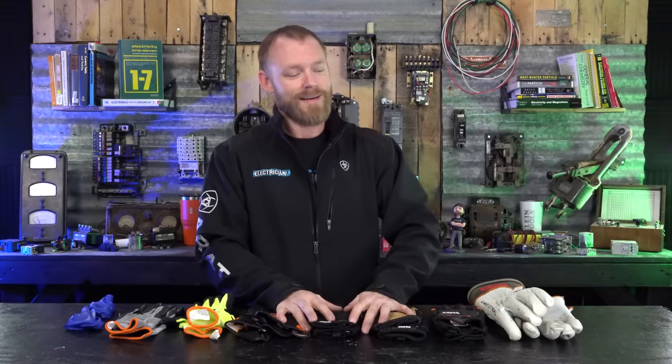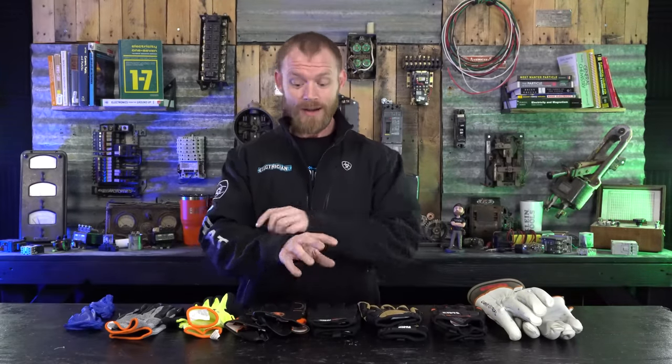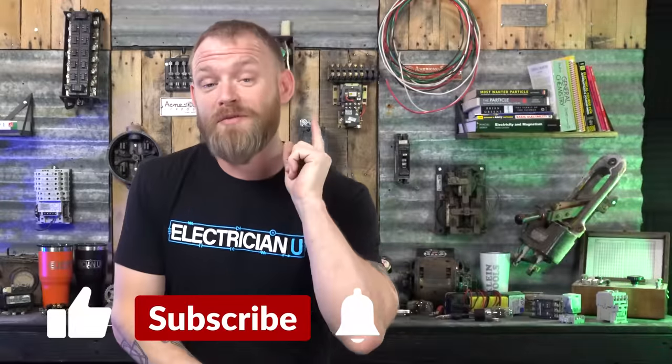I'm a country boy — I've cut myself with knives, ripped stuff open on nails. Keeping gloves on you is a really good idea. You can be super macho and not wear them, but bleeding all over people's walls, cutting your hands up, having to go get stitches — that's way stupider than just wearing gloves. I recommend all of these gloves for their various reasons. If you're interested in more safety PPE, we have a video on that, and another one specifically about boots. Thanks for watching!